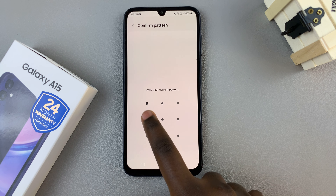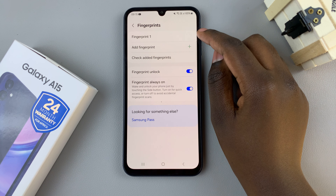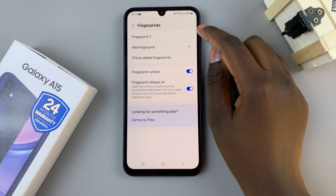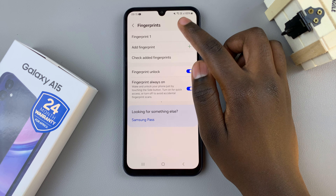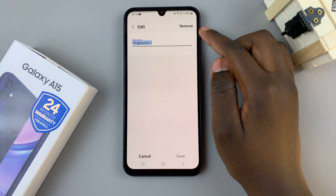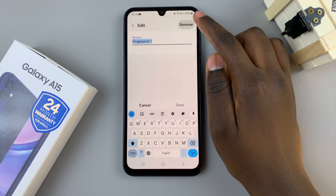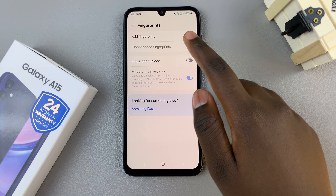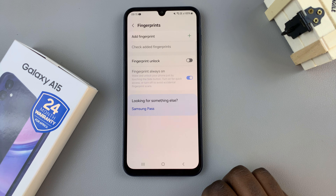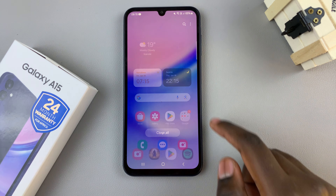Enter in your current PIN, password, or pattern. Then you should see all the fingerprints that have been added to your device. To delete a fingerprint, tap on the selected fingerprint and then select Remove. Confirm your decision and the fingerprint has been removed from your device.